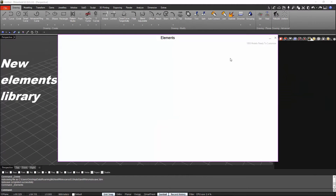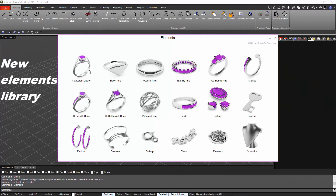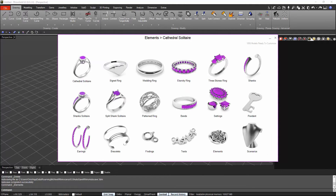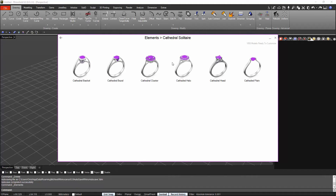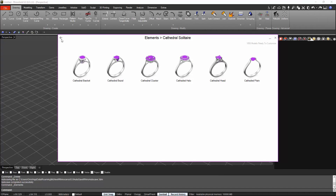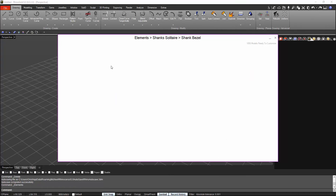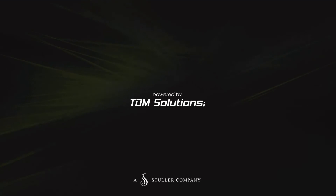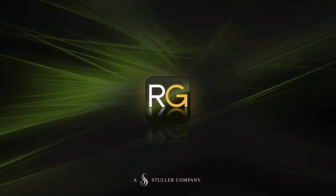Finally, let me talk about our successful library elements. We incorporate new designs where you can edit bezels, heads, shanks, baskets, halos, and so on, all within the same design. We have also spread them out into more categories to make them much easier to find. Hope you enjoy this new release — thanks for watching!